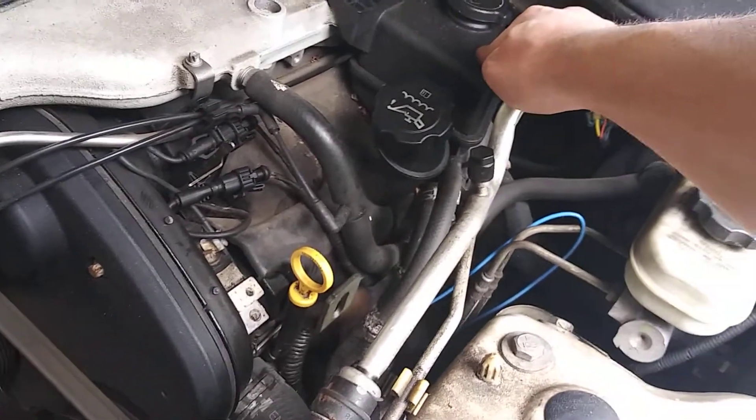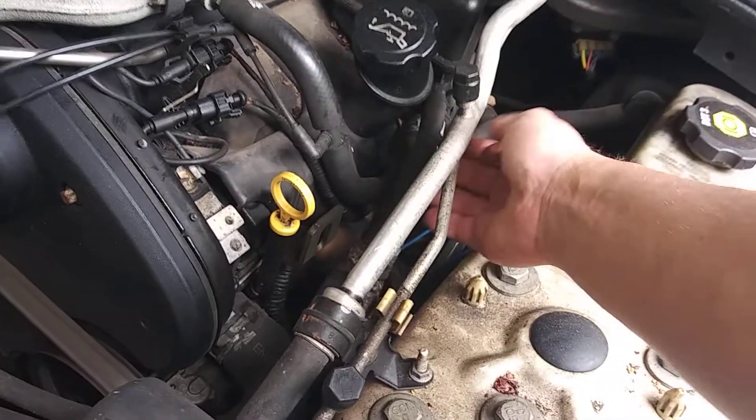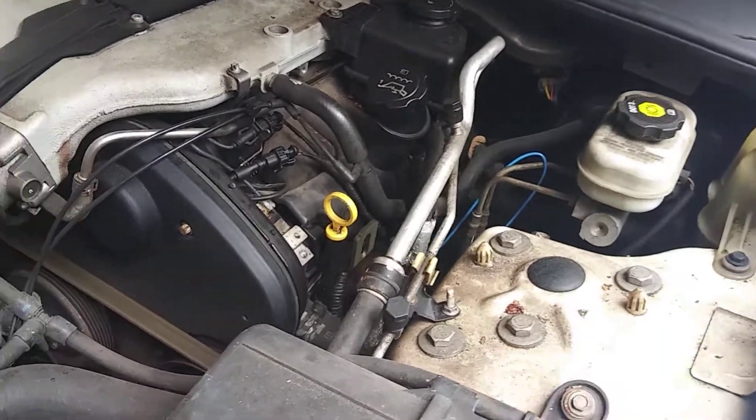You're going to take your power steering off on this side. It's just going to be these two 10mm bolts — you're going to leave the hoses on and just move it over to the side, and then you're going to have access to the two bolts to get your coil pack off.